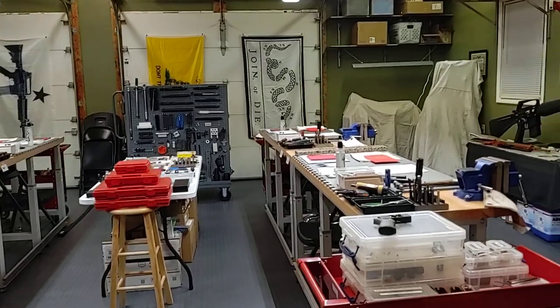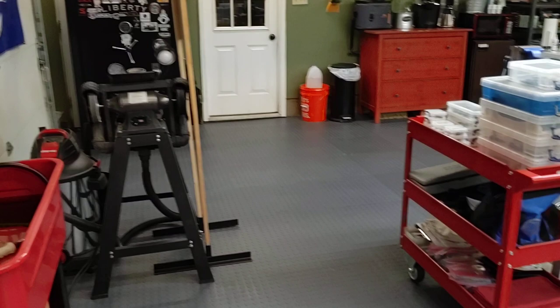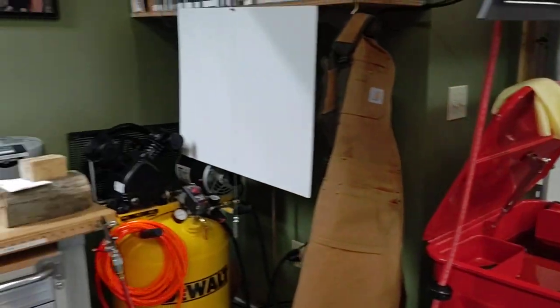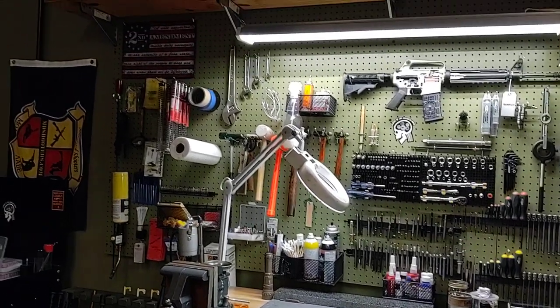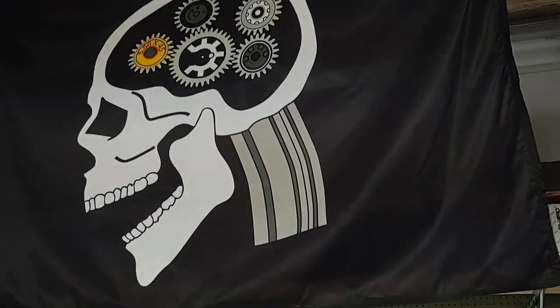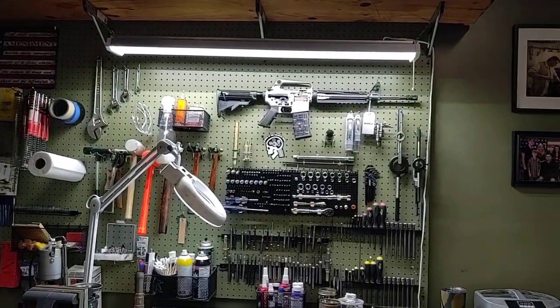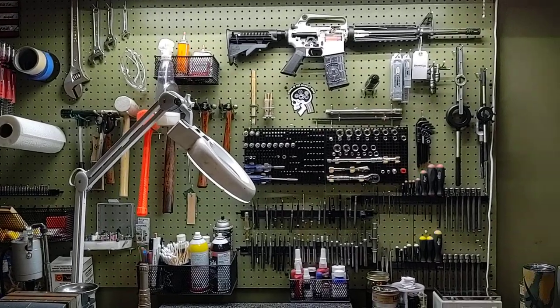I think we did a pretty good summary of what we have here. Hopefully you all found this interesting. I hope maybe in the future you'll be able to make the trip out to School of the American Rifle and check out what we have to offer. But if you can't, I'll continue producing videos to help out in the meantime. Thanks for watching everyone.